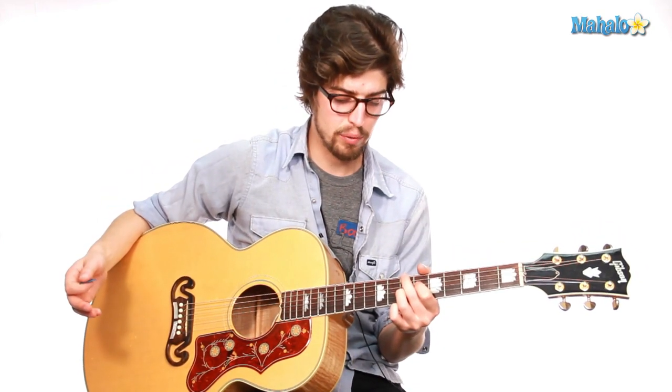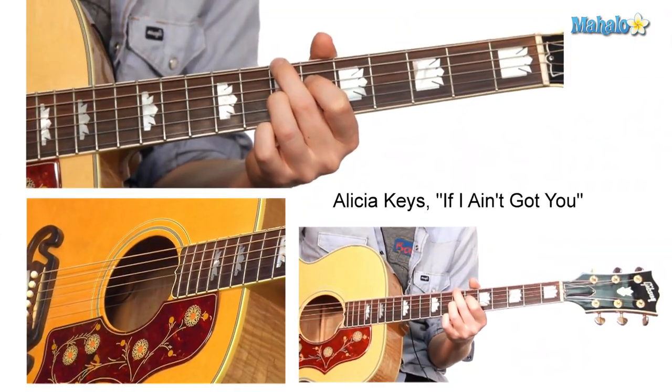Let me just play into it really quick. This is where we ended up last video, and now we are going to go into our C major seventh chord.